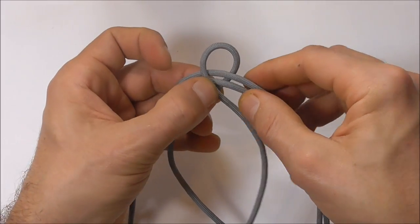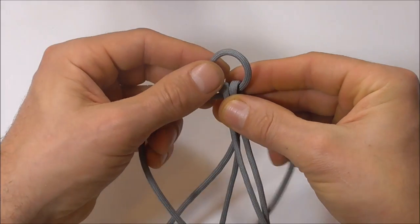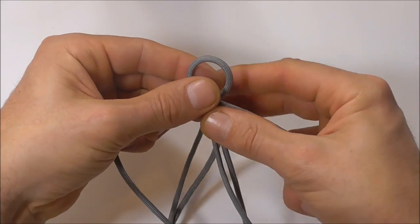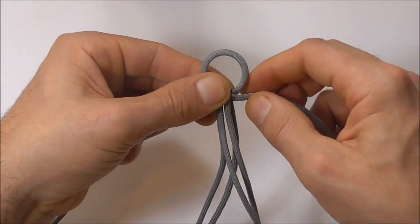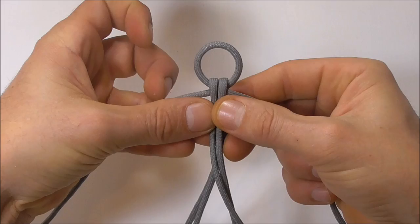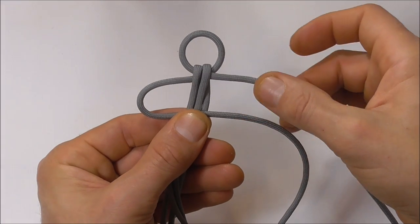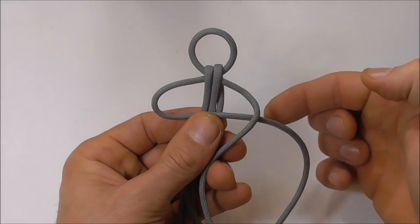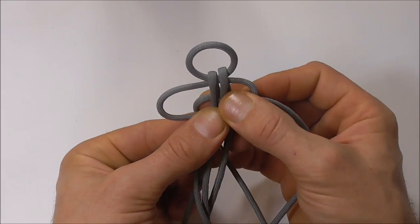Next we just want to dangle these two strands in the centre. So now we should have the core strands here in the centre, and these two outer strands should be the long ones. We just want to lock this one off with a cobra knot, so to do that I'm going to take my left strand over the core strands, take this right strand over this one, take this one behind and up through that left loop.